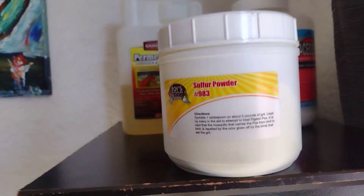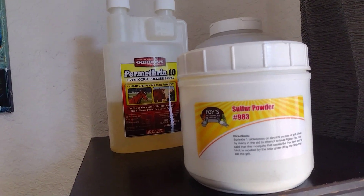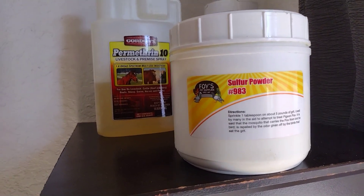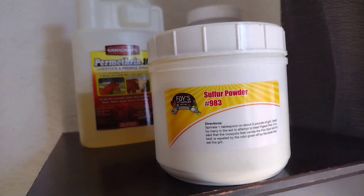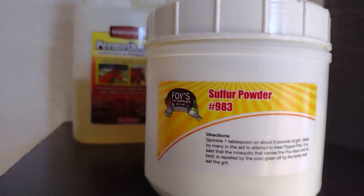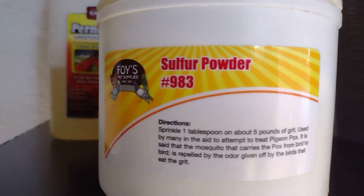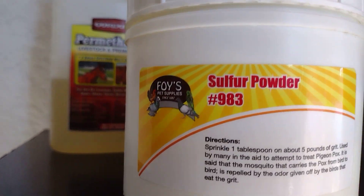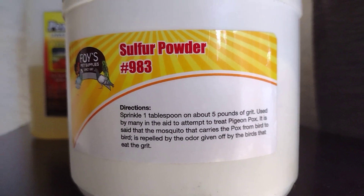The sulfur powder is very good, especially if you live in Florida because there are a lot of mosquitoes here. The mosquitoes bite the pigeon, suck the blood, and they activate pox on them. Some pigeons already have pox and when the mosquito bites them it activates it — especially on babies. On adults it's very rare, but it happens.